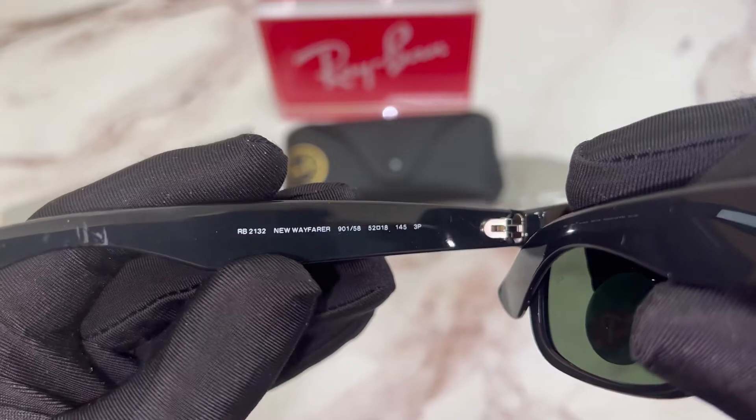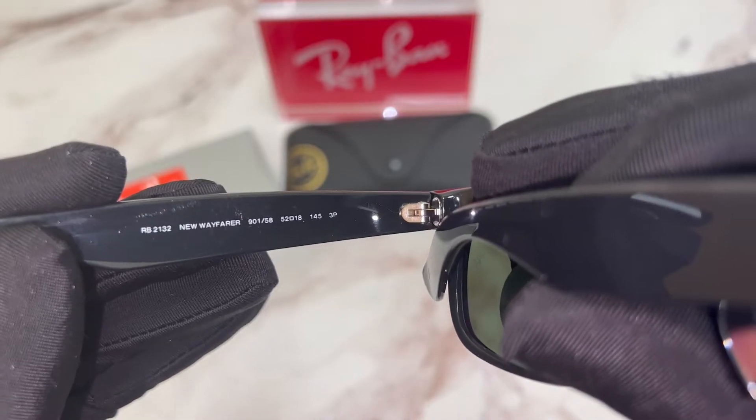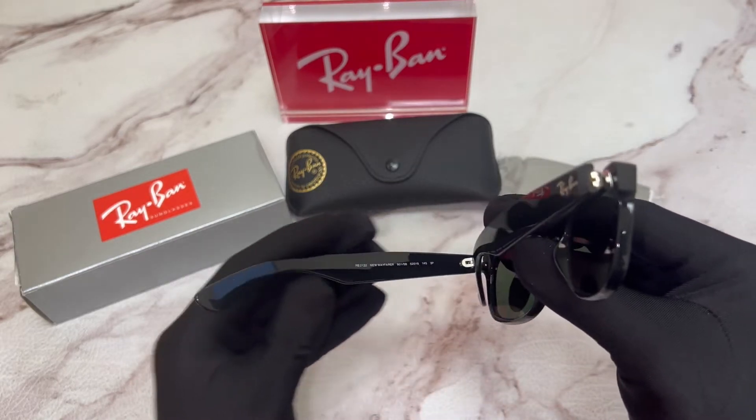The model name is New Wayfarer, the color code is 9158, and the dimensions of the frame: 52 is for the lens, 18 is for the bridge, and 145 is for the temples.